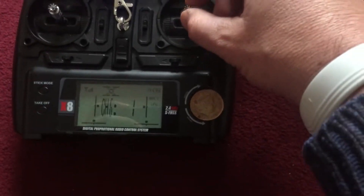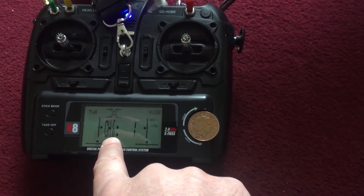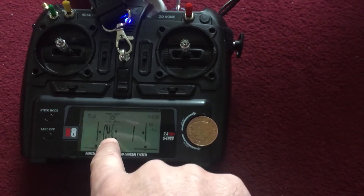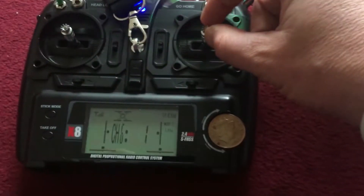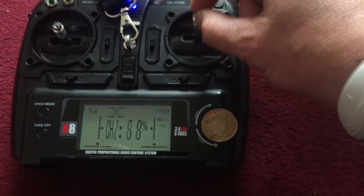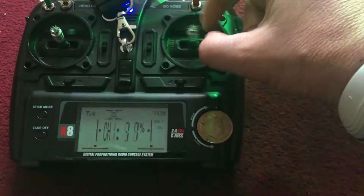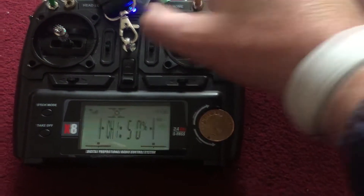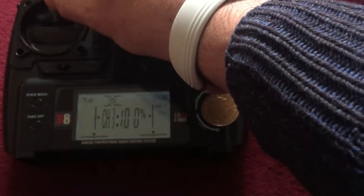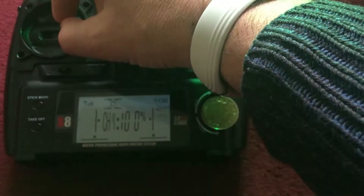Now you can tell if your transmitter is not calibrated properly, as you move a stick the channel will appear here and its value will appear. It should go from 0 to 100 and settle back at 50. Check all of them: 0, 100, 50 — verifying each channel goes from 0 to 100 and returns to 50.